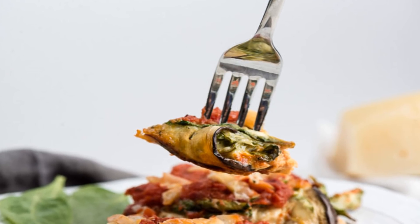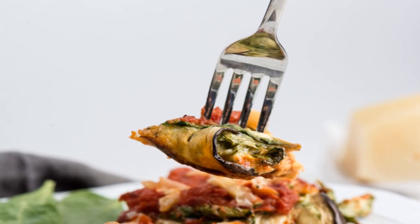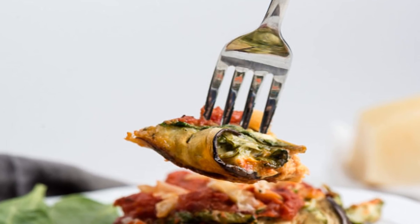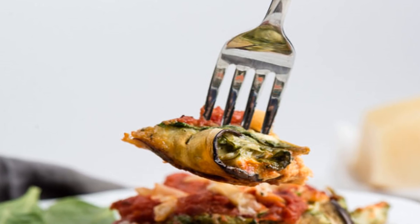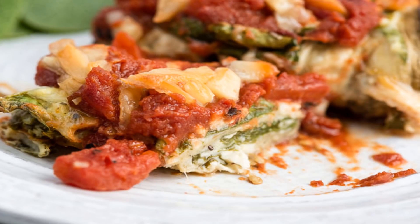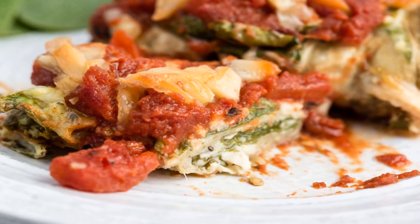Typically, eggplant rollatini is created by breading slices of eggplant and then stuffing them with a mixture of cheese. I'm not changing this recipe in so many ways, but I am leaving out the wheat flour and breadcrumbs since so many people have a gluten sensitivity these days. If you really can't imagine eggplant rollatini without the breading, then feel free to include gluten-free breadcrumbs or gluten-free flour in this recipe.